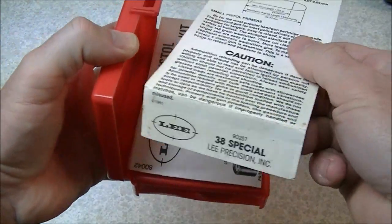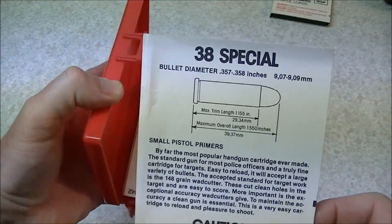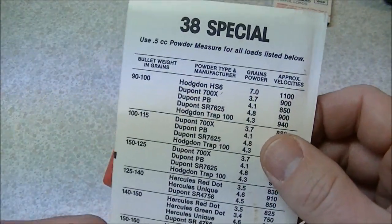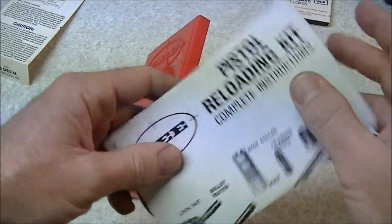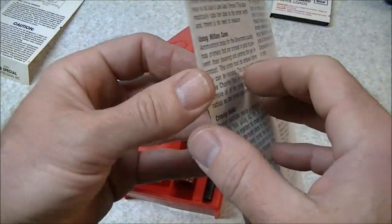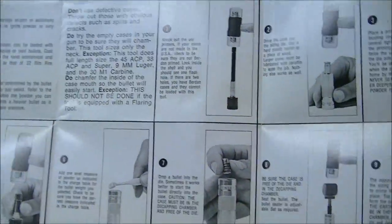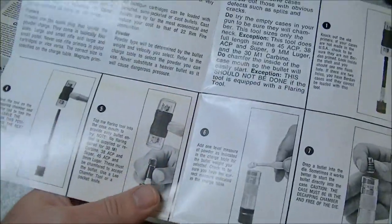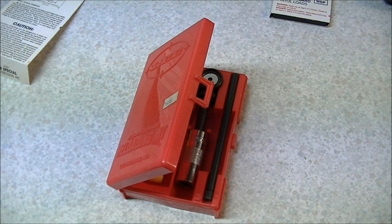Inside the kit there is a card which has a flap at the end. The flap hangs out to identify the calibre. It's got the cartridge specifications on it and the usual cautions and warnings. On the reverse side it's got some load data which you can use. There are also some instructions with the kit — these are good to review and will talk you through all the steps required to load ammunition. Should you come up with an old kit missing these instructions, you can download a copy from the Lee website as a PDF file.